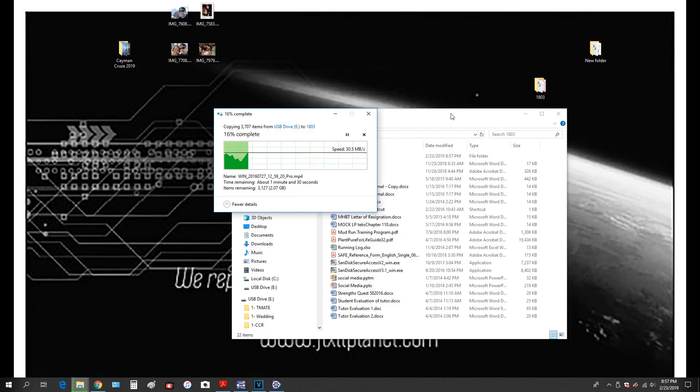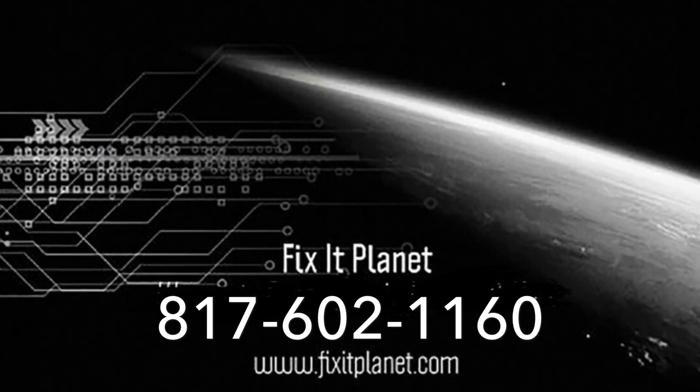Hopefully you found this interesting. If you did, I'd appreciate it if you like and subscribe, share, and all that good stuff — it really helps me out when you do that. We're going to keep trying to keep these kinds of things going, and we'll see you next time. Bye bye now.